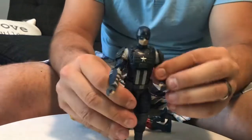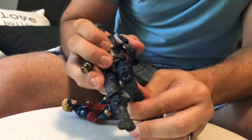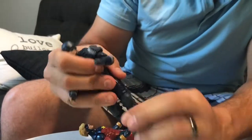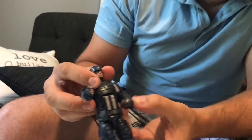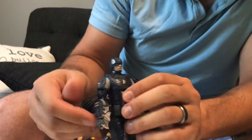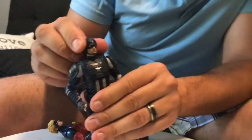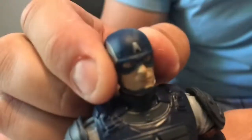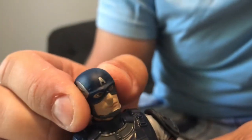Over here is the Gamerverse Captain America in a tactical suit — very thick combat-type suit. He's got the knee pads, and the really thick gear makes it a little tougher to bend. If you look at the head sculpt, it's supposed to be from the video game, so it's not the greatest. It doesn't look like Chris Evans — it looks almost like a video game version of Chris Evans.